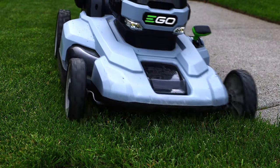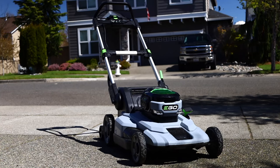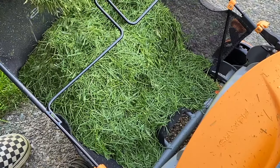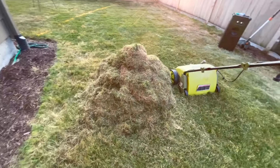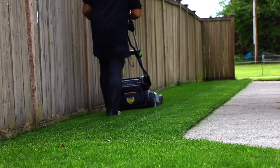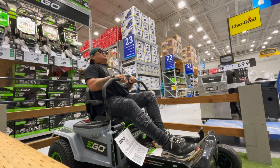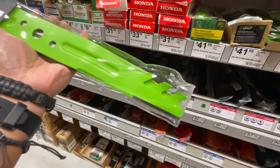You do have to have a couple of things to mulch — obviously a lawnmower that can mulch. You're not just going to put random blades down in your grass and hope it decomposes; it's not going to happen. It'll just create a major thatch layer and problems later. You'll want to make sure you have a mulching mower — in this case we're going to get the mulching blade for our EGO LM2100.